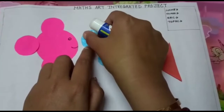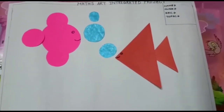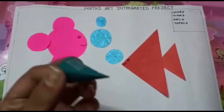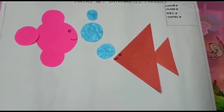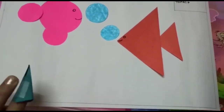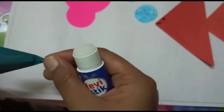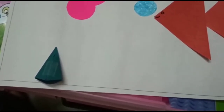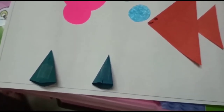I will stick the bigger bubble first and above it the smaller one. Now I will stick a cone shape that I have cut down from paper. I am sticking it on one side so that it will appear like 3D. It's looking like a small mountain. You can use brown paper here to make it more prominent.